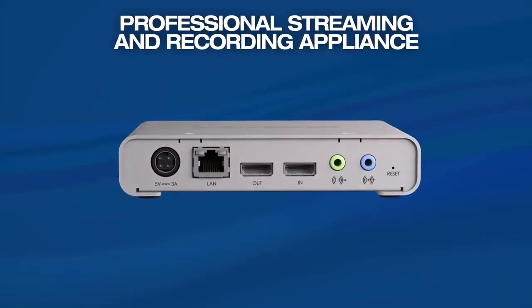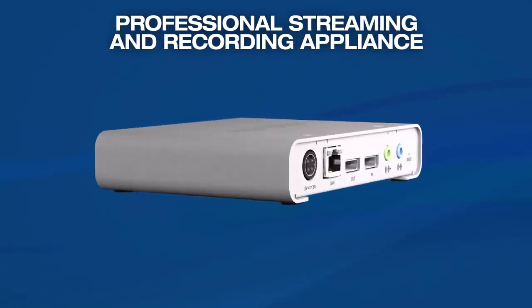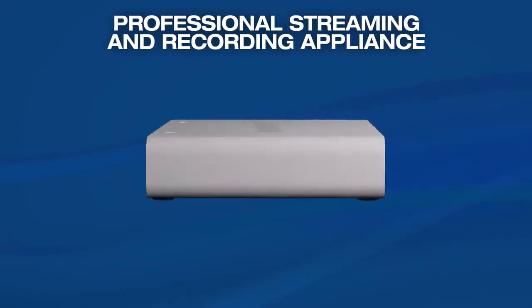Now you do. Matrox Monarch HD is an easy-to-use H.264 encoding appliance that can simultaneously stream a live event and record a master quality video.